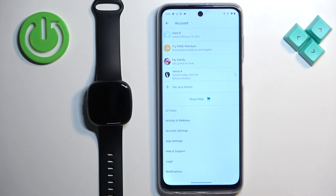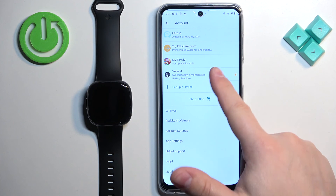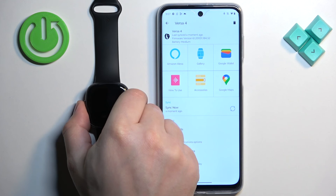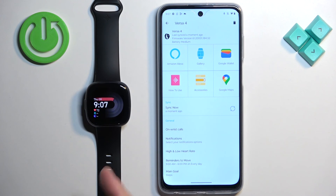Tap X to skip the premium subscription offer. After all that, your watch should appear on the list. Tap on it to open the device page — and there you have it. Your watch is now ready to use. That's how you pair the Fitbit Versa 4 with an Android phone. Thank you for watching, and if you found this video helpful, please consider subscribing to our channel and leaving a like.